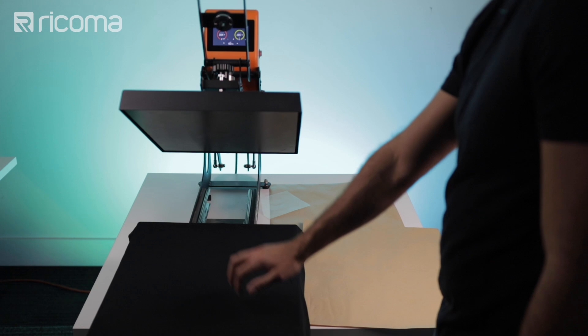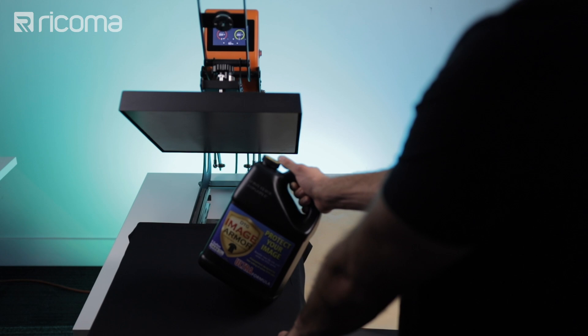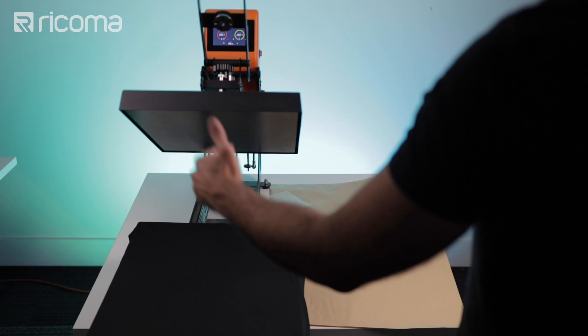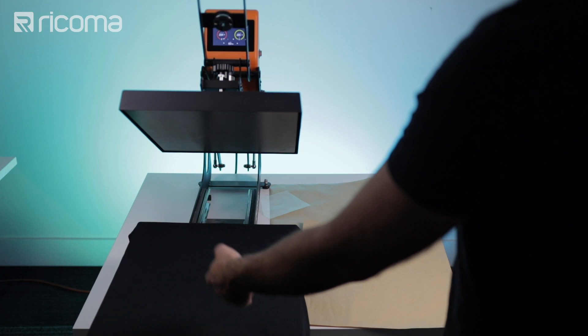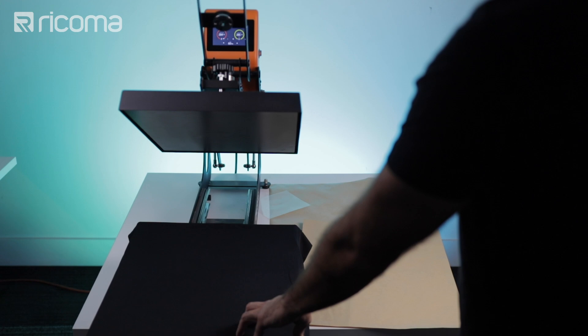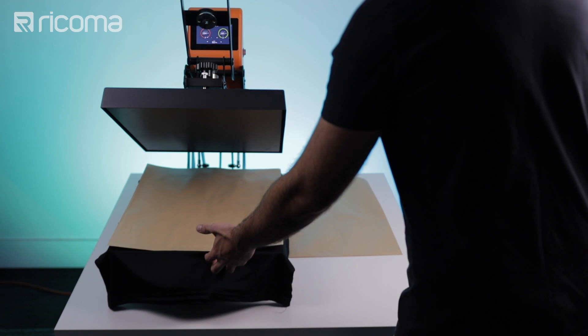I'm going to be pressing this shirt for 60 seconds at 285 degrees Fahrenheit. Now the instructions for this pretreat state that you should press your shirt to cure it for 30 seconds at 330 degrees Fahrenheit, but because I'm doing a polyester shirt I don't want to press at that temperature, so I'm lowering it to 285 degrees. It states to press for 30 seconds and then if you still see any steam or moisture, press for an additional 10 seconds and repeat until there's no steam. I've found that pressing for 60 seconds eliminates all moisture and steam in one go. I'll place a sheet of Teflon over my shirt to protect it, insert it into the heat press, and then press it.